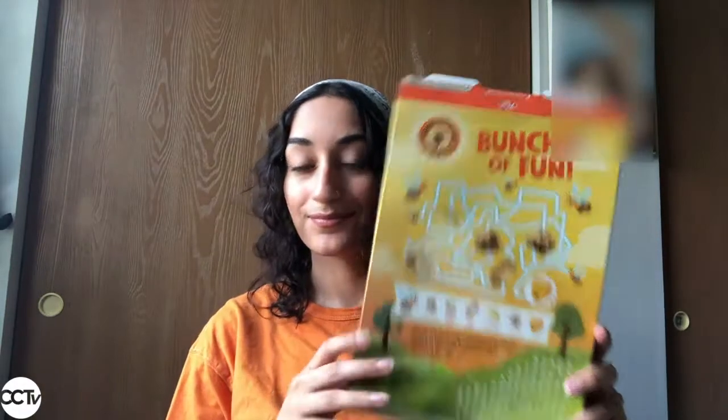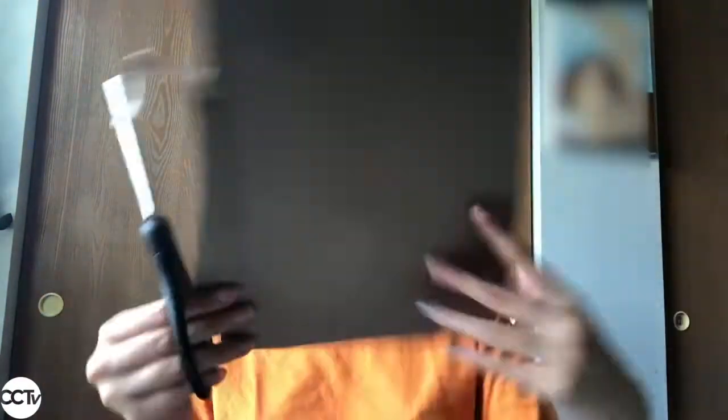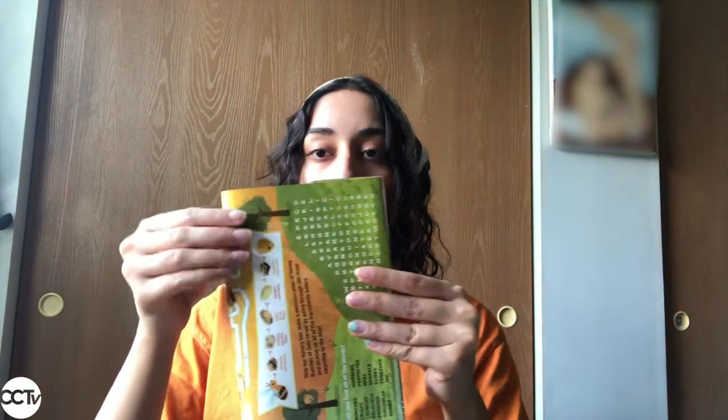The first step will be to cut our cereal box. Remember to ask for your parents' help if you need it. This can be quite difficult — the cardboard can be very thick to cut through, so if you can't do it or if your scissors aren't big enough, please ask your parents. Here I'm separating one panel of the cereal box, then folding it in half to have a smaller loom, which makes it a little bit easier to weave because there's not as much material.